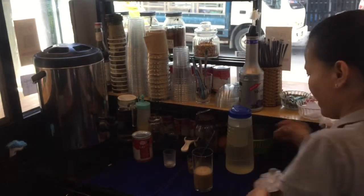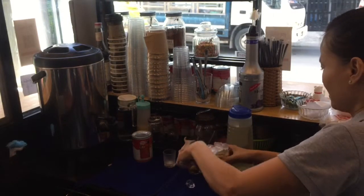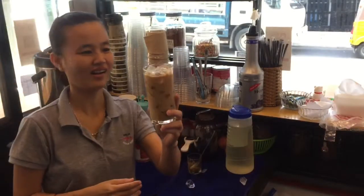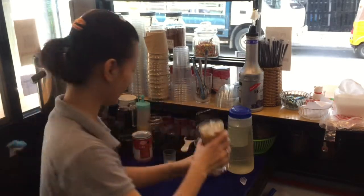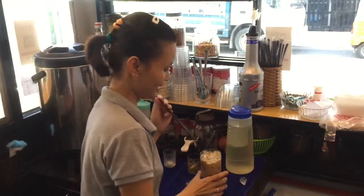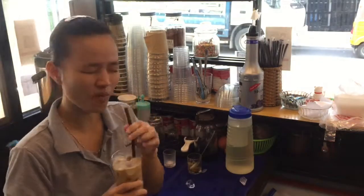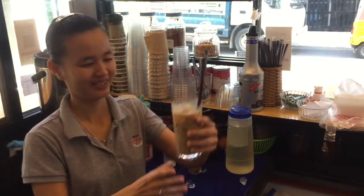Okay, that's all. And we have a nice latte — it looks so yummy. Try to taste it. Wow, it's yummy!